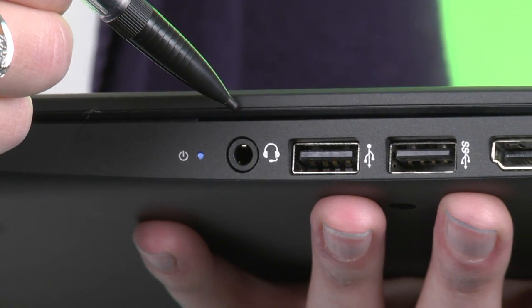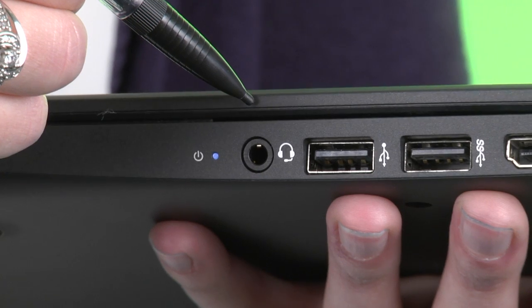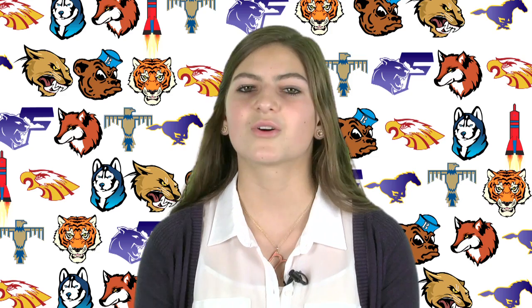The next port is a headset jack. You can use your smartphone earbuds with a mic here if you want, or just use it for headphones. Either one works.